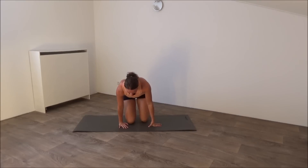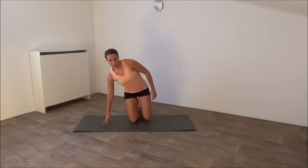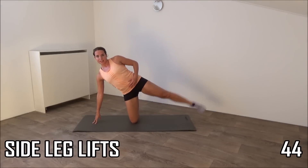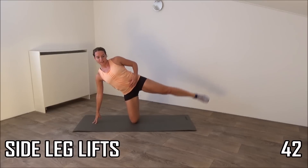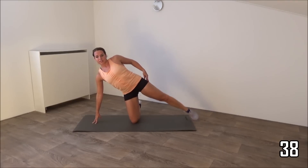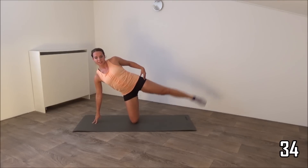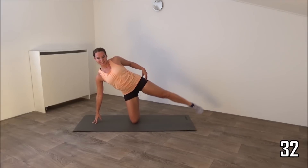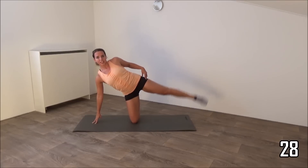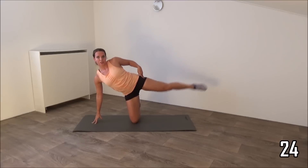Start with the side leg lifts. Start with your left one. Get ready and start. Lift up, squeeze your glutes. It's a great exercise for your outer thighs. Just a few more. Switch to the other side.